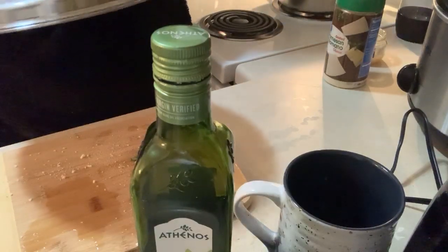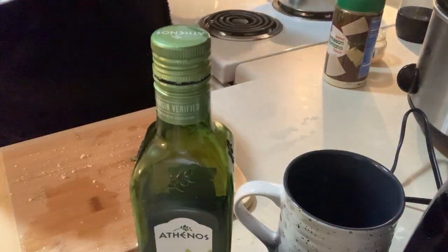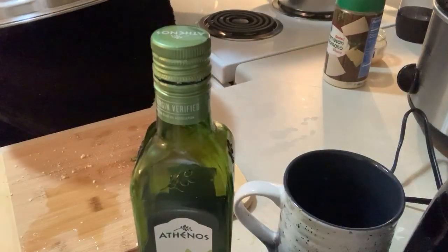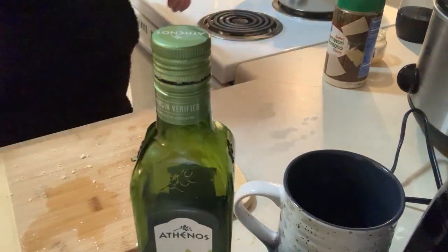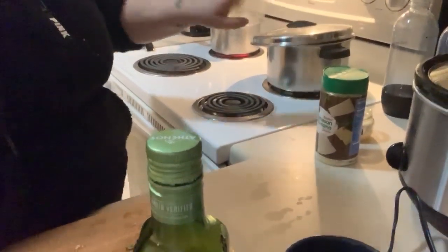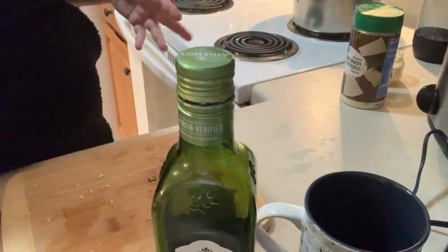I'm going to turn the stove on to low-medium. For right now I'm going to put it on medium, but later I'll probably turn it down when it starts cooking more. Then you're going to want to hover the cover - I just hovered the cover to have it a little bit open so the steam can escape.